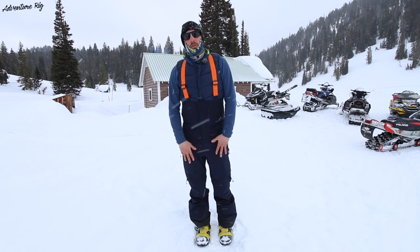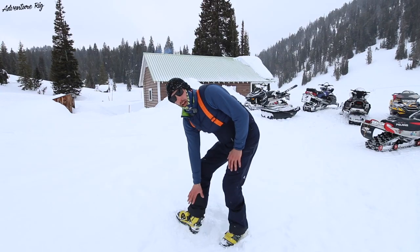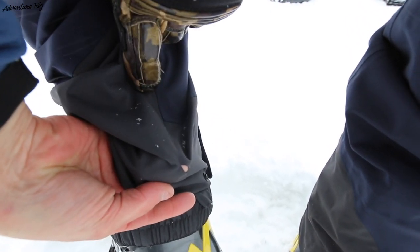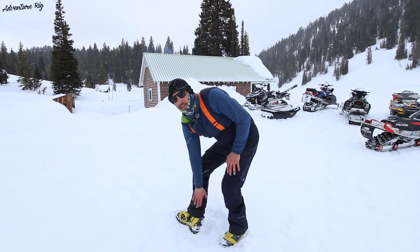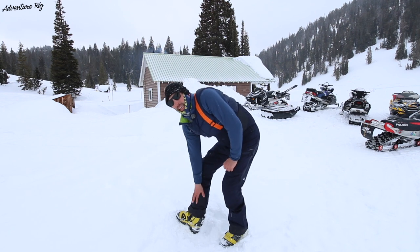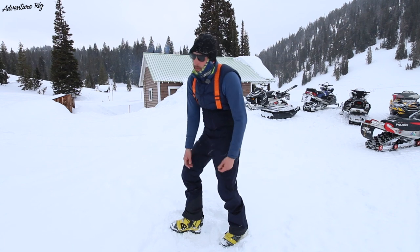Moving down the bibs, on the very inside of my cuff there is reinforcement. I'll take that with a grain of salt because I have sliced through all layers of fabric — I can stick my finger right through it with my ski edges. I would love to see this reinforcement be a little bit heavier duty, because I hate getting ski cuts in my pants, especially when they're new and you get that first one. You're like, oh man, that's a bummer.